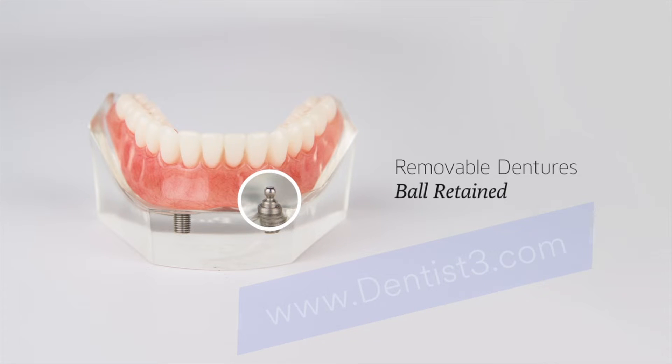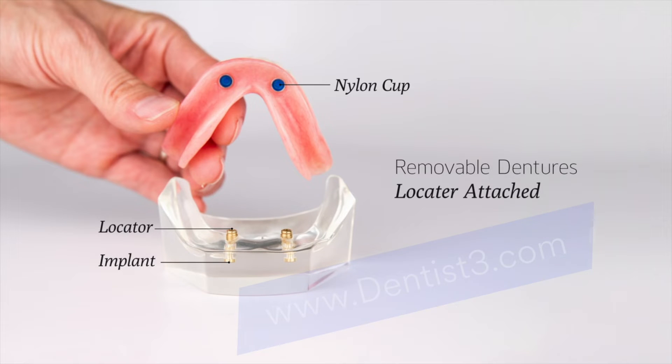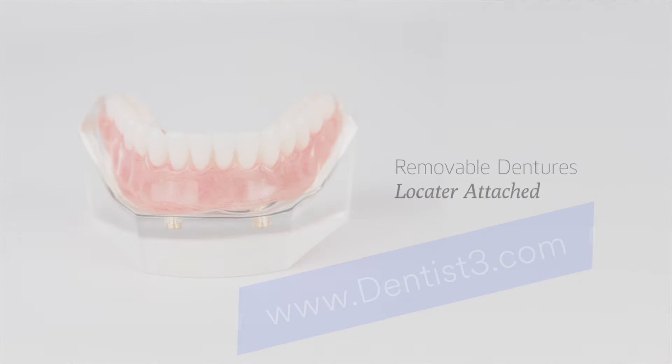Dentures with locator attachments have metal abutments that snap onto nylon cups on the bottom of the denture that vary in color depending upon the tightness of fit.